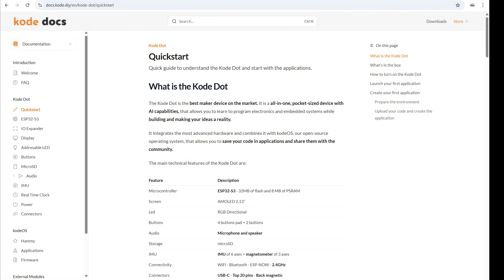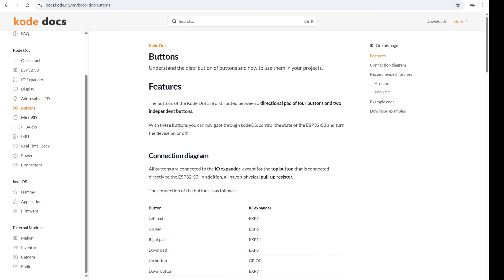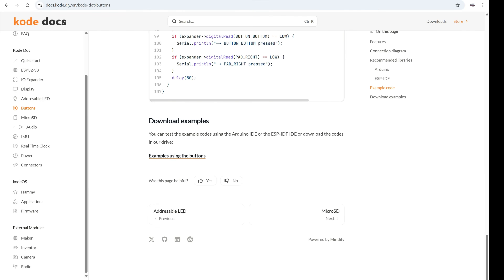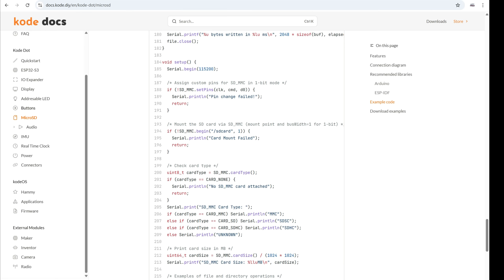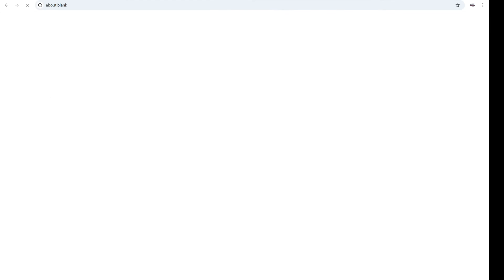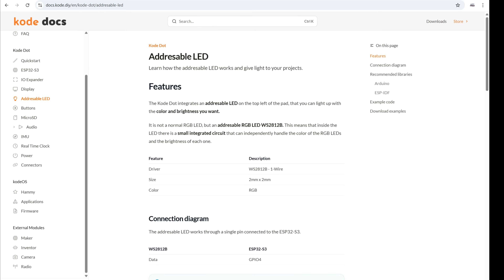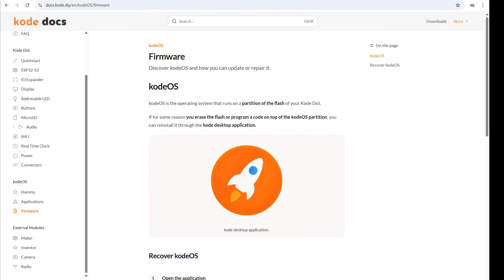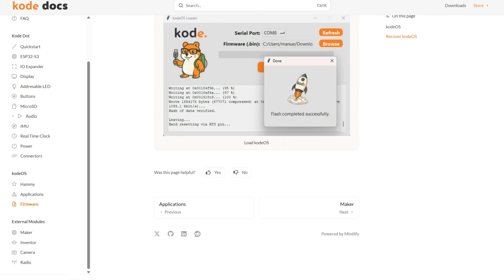What is also nice is the documentation — we don't see good documentation very often. The guys from Code are constantly working on it. Here you can find examples and instructions for each part of the device: code for SD card, buttons, LED, and audio. You can also download examples and more apps here. There are instructions on how to reinstall the firmware. It's nice to see everything in one place.